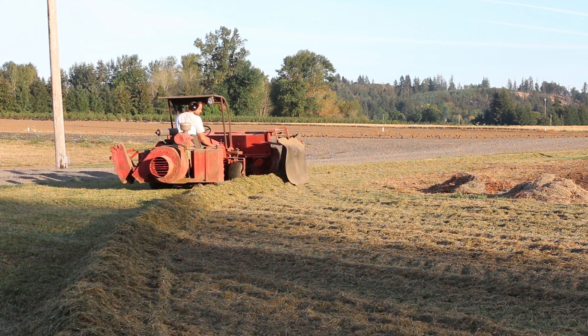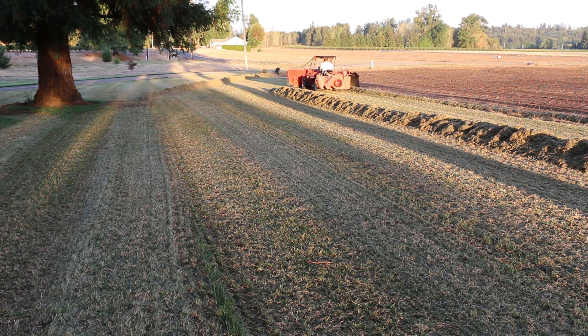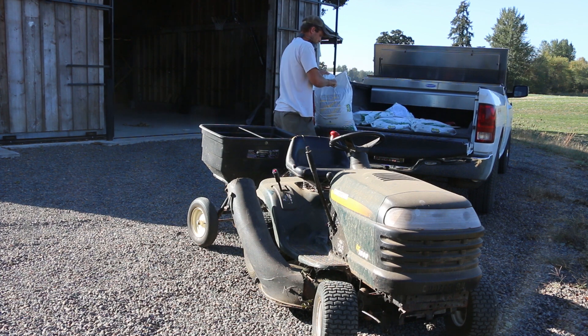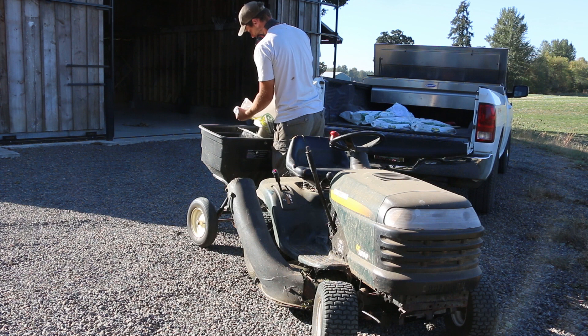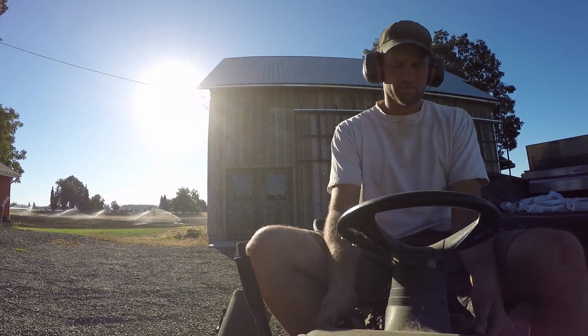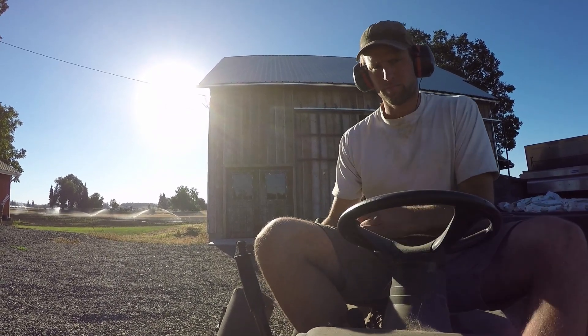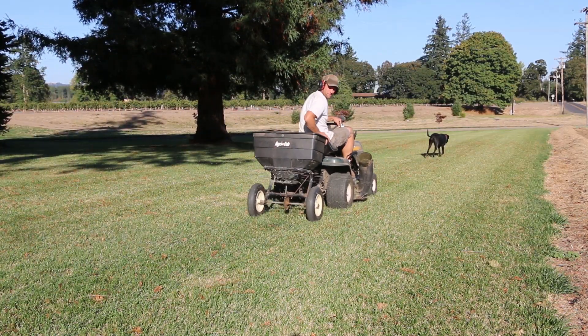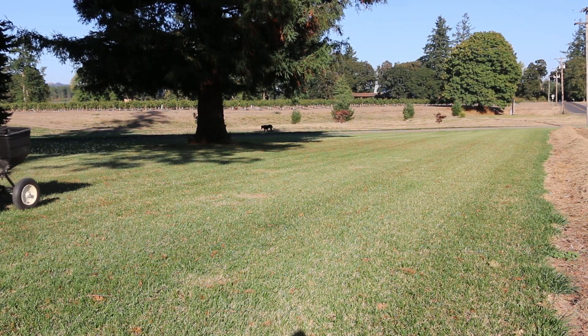I kept pushing the rows closer and closer to the edge. I couldn't do it all at once because the rows got too big, but eventually got it all pushed over into one neat row. I only thatched half my lawn — or is it dethatched? I'm not sure — because I wanted to compare it to an area that wasn't thatched to see what the difference was, trying to be a little scientific about it. After that I spread some fertilizer, hoping it would help green things up and encourage new growth. It was probably a little late to be doing all this — I wish I'd been doing it a couple months earlier, but I just get so busy in the summer that I didn't get to it until September.